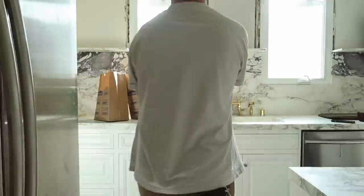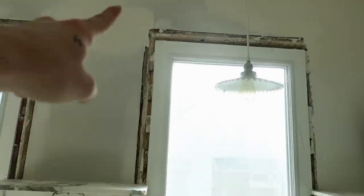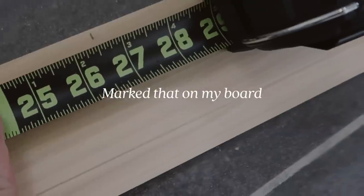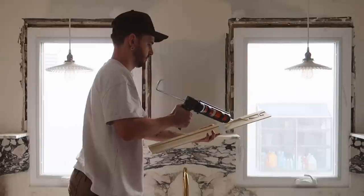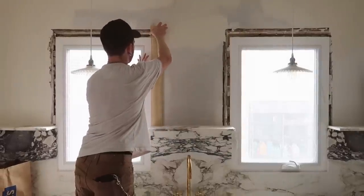I spent all morning gathering supplies for this window trim because I want to tackle another project in the kitchen. I'm just super inspired at the moment and I want to get the window trim up. Currently the windows look like this — the brick was removed because the wall was fully tiled before, with upper cabinets here and on this side too. When we removed the brick there was no trim in here at all, so I'm going to go in and add my own wood trim and start framing out the windows. I first used liquid nails and then a brad nailer to secure down the trim.